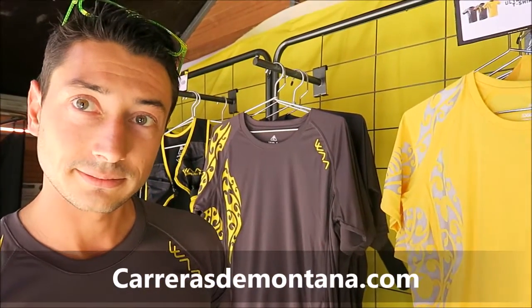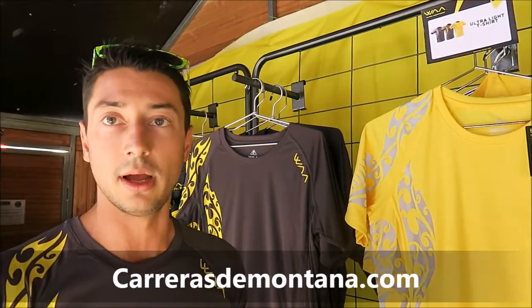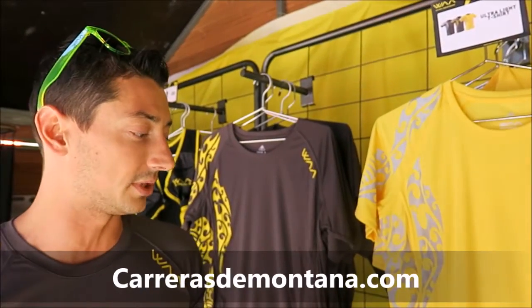Do you apply some kind of anti-odor treatment? We have a treatment — anti-bacterial, UV protector, and of course something quick-dry for this t-shirt.